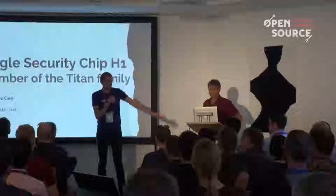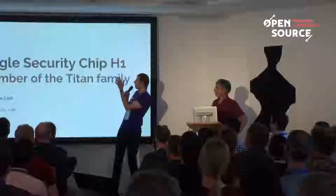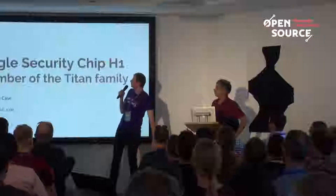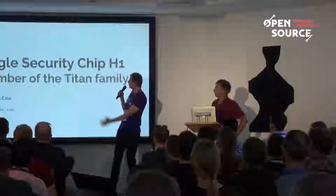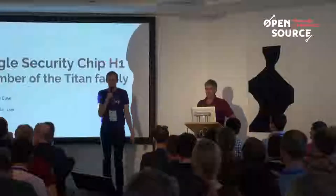Next up we have Fadim, and he will be talking about a very long topic: Google Security Chip H1, a member of the Titan family. Big welcome.